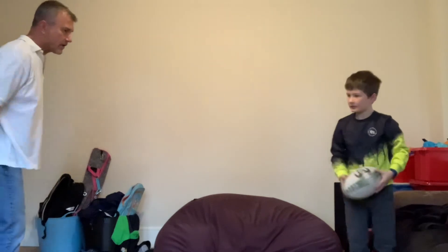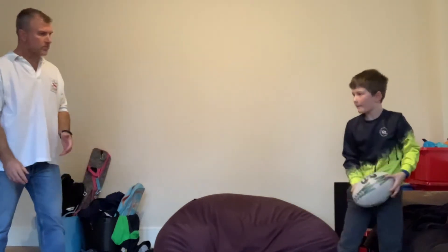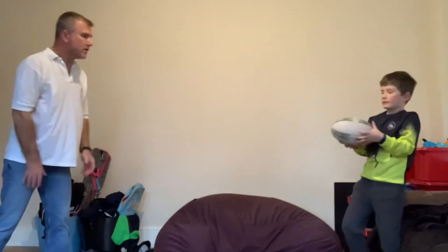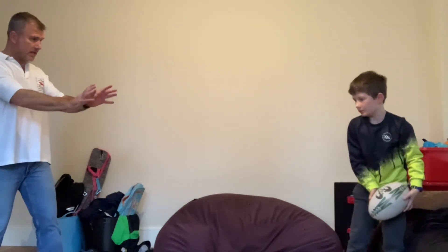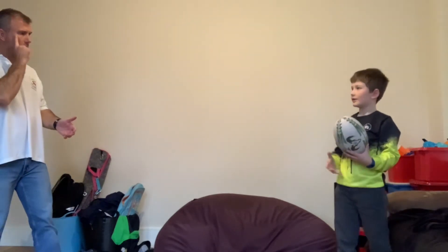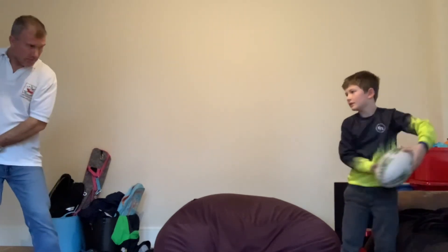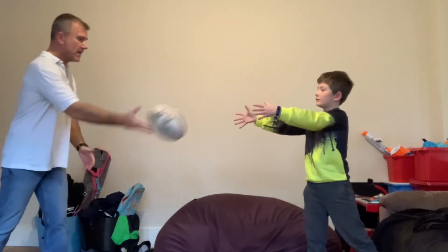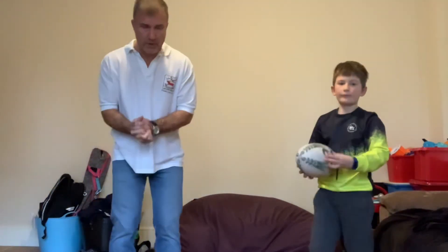Let's try that one more time. That's a good effort — your accuracy is getting much better. So what's the first thing you do when you're going to pass the ball? You look. And then what do you do? You pass it from your hip to the target and follow through with your hands. Perfect. That's great — and that's probably what we're going to do for today.